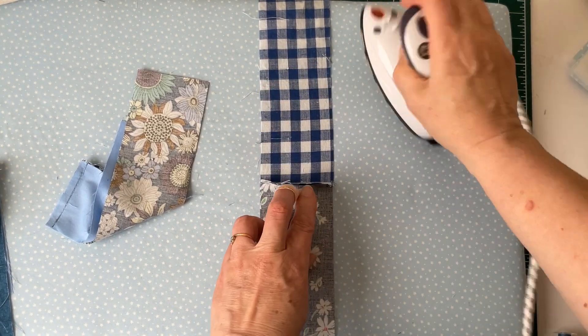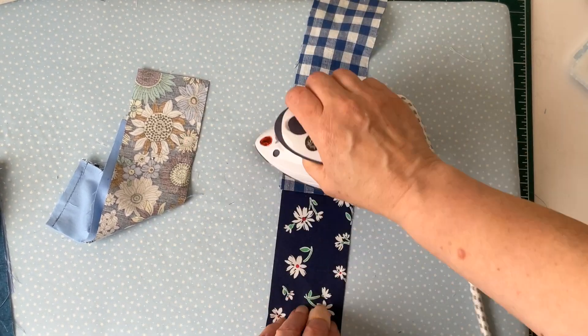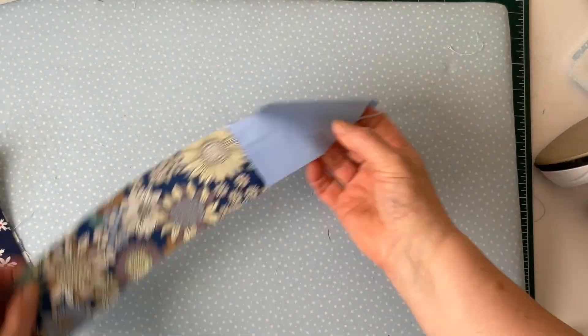Next, press all of the seams open. I finger press them first and then go over with my iron. Do this to all of the strips for both sides of your bag.